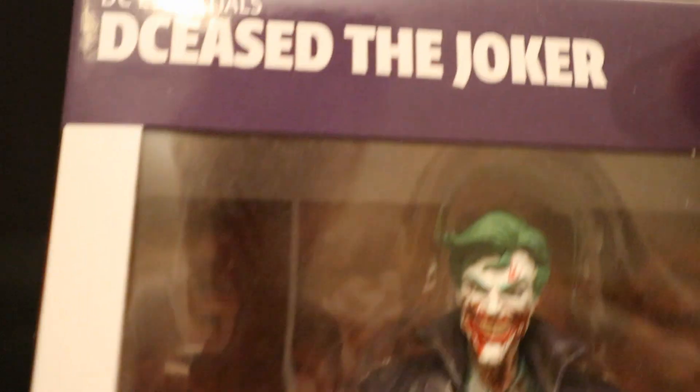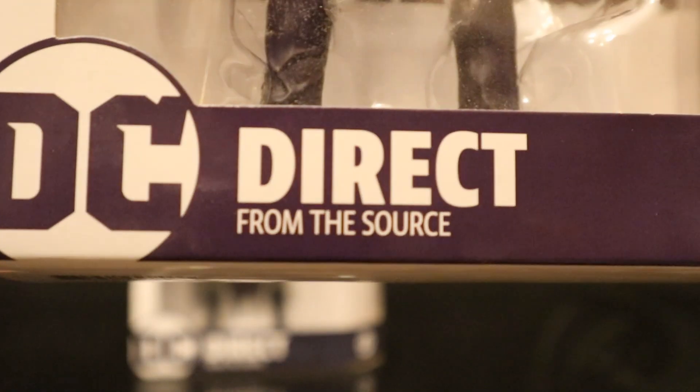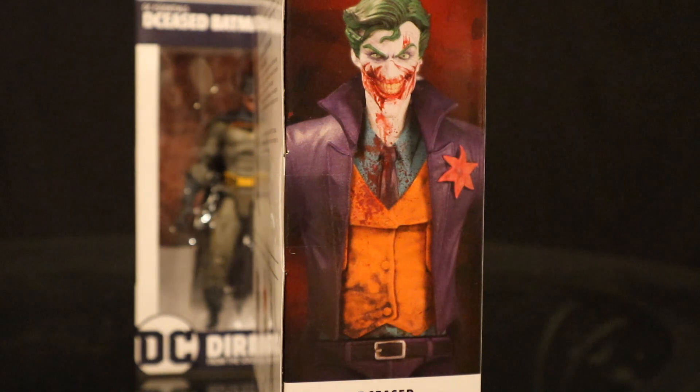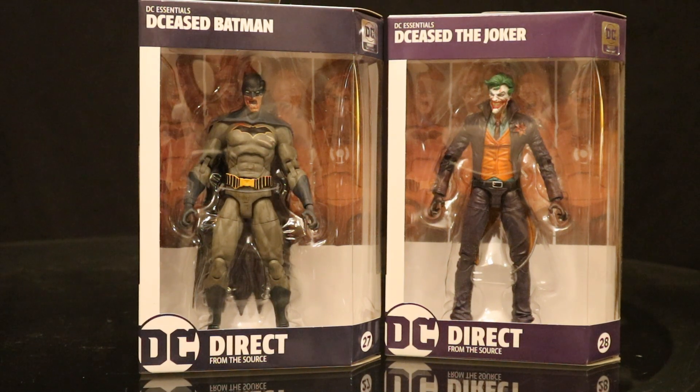Now this wasn't supposed to be the end of the line. There was supposed to be another assortment of deceased figures that was going to include a deceased Superman, Flash, Supergirl, and Harley Quinn. I really like these deceased figures — they're pretty cool and unique. Surprised McFarlane is not making deceased figures; seems like something right up their alley. I also saw at Comic Con or Toy Fair there was going to be a deceased Deathstroke, deceased Nightwing, and deceased Red Hood — they all looked really nice and I wish they had come out.